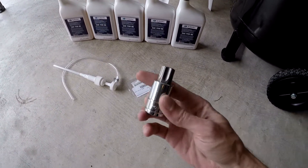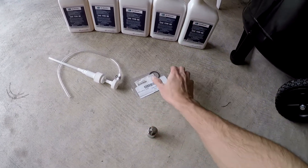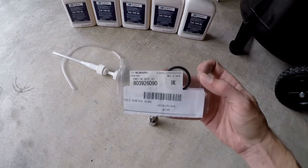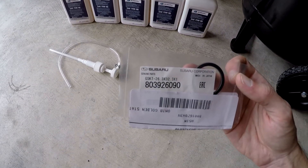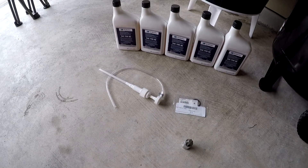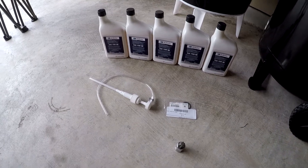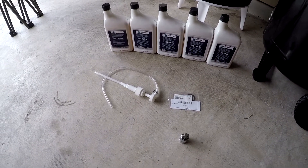For this project you're going to need a T70 bit as well as a gasket. As well as a little fluid pump. Some of the areas are kind of difficult to use a funnel pour method, so the pump is going to help us out quite a bit.